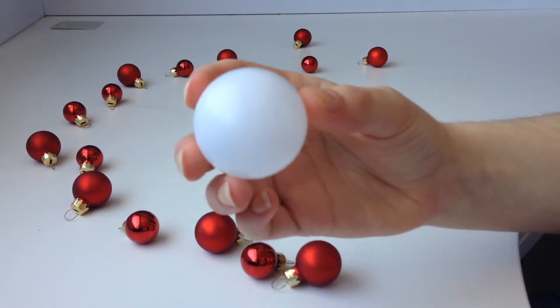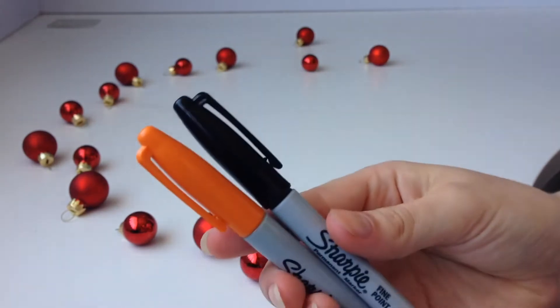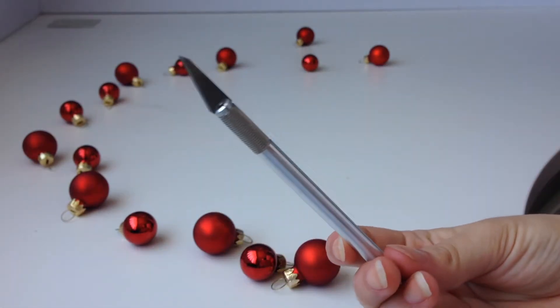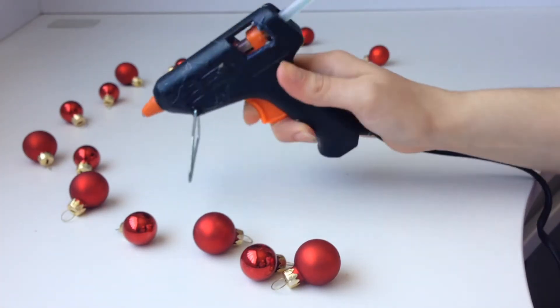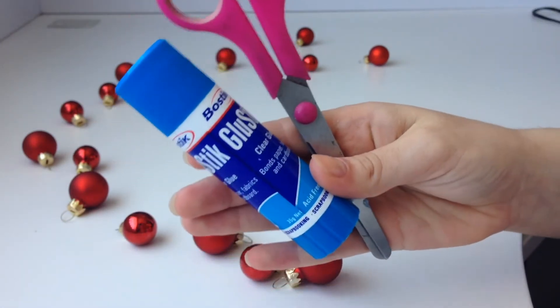If you like the snowman that you just saw, make sure you keep watching because it's really not that difficult — it's actually really simple to make. You will need two ping-pong balls for every snowman, an orange and black Sharpie, a knife that you can cut the ping-pong balls with, some red and black paper, a hot glue gun, a glue stick, and some scissors.